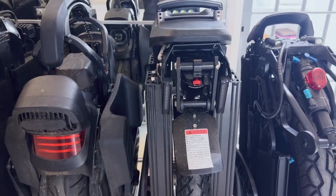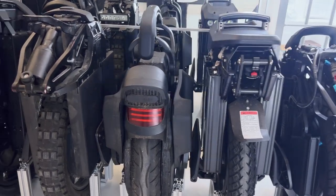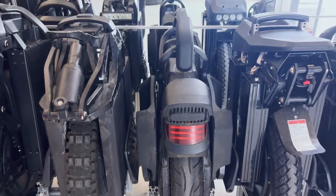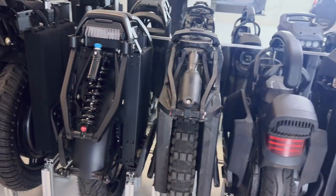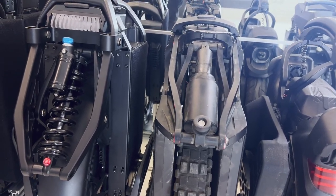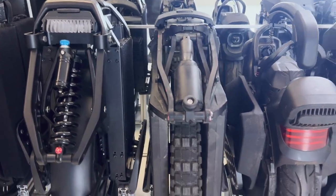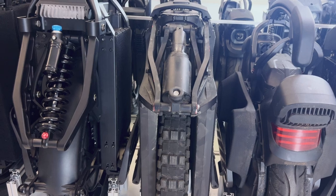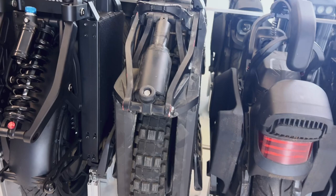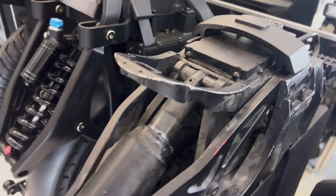Next it's the V11 from Inmotion. Then you have the Hero from Begode — naked Hero without any plastic around. I like it a lot this way. As you can see, I ride it a lot.